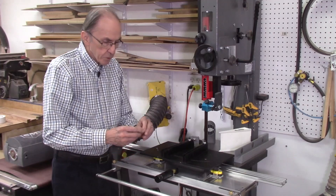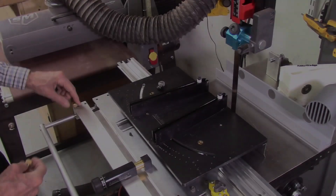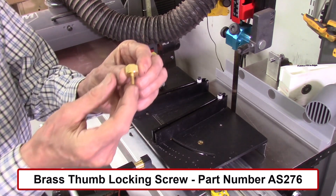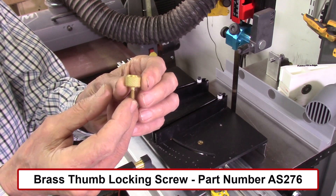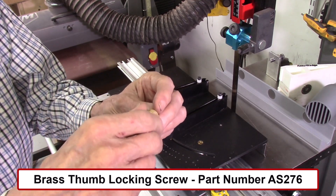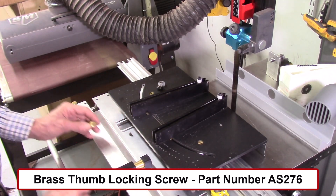One of the first changes was to replace the coarse adjustment knobs on the index table with larger brass thumb screws. They're just a little bit larger than the previous thumb screws, which makes it much easier to turn them to tighten up the index table. It's just another improvement to make the system easier to use.